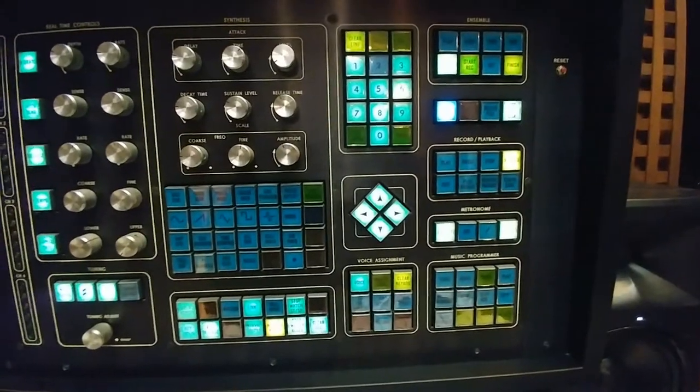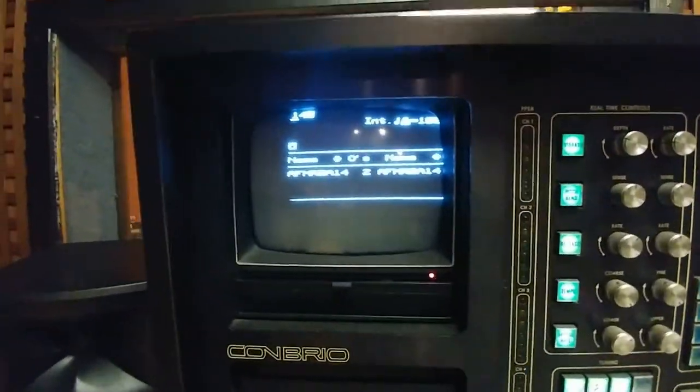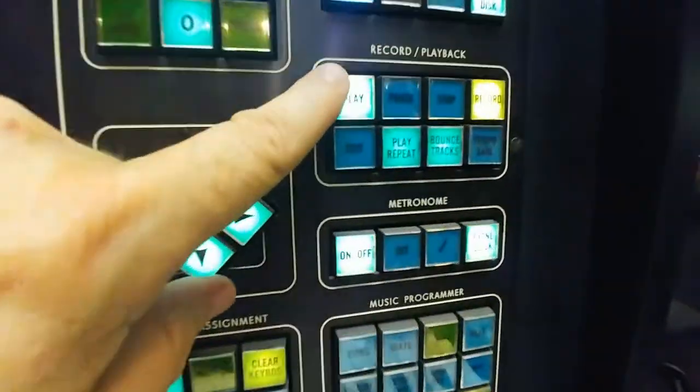Let's get back into a basic load. I'm going to load sound number 14, which is a marimba. Then I'm going to load sequence number 16. It's now loaded and ready to play.